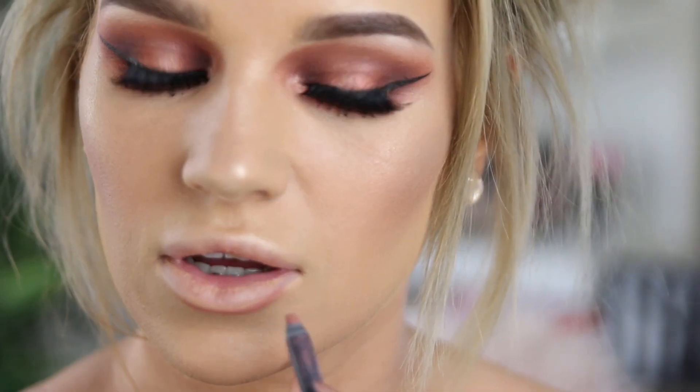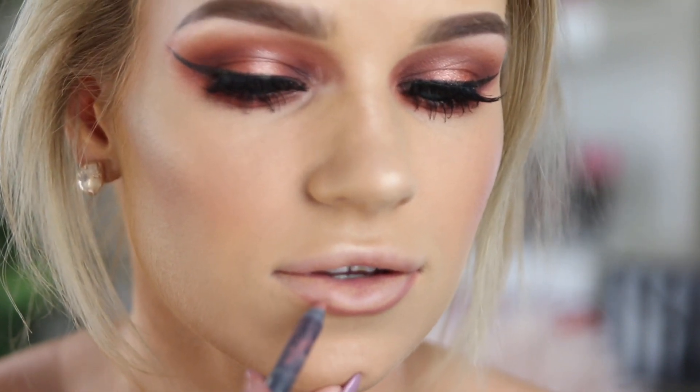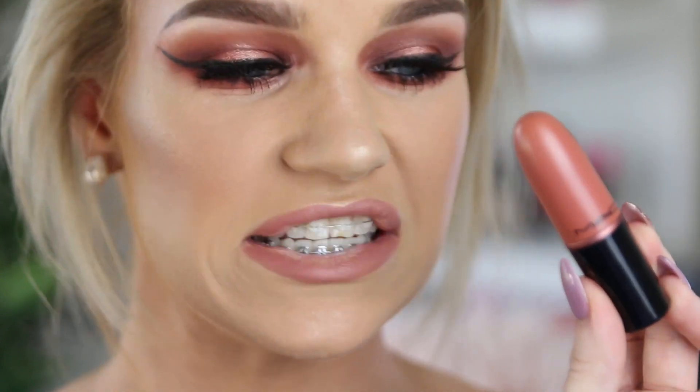For my lip liner today I'm going to go in with Candy K by Kylie — I love this colour. Have you guys noticed I'm getting so much better at having my face in the frame when I'm doing my makeup? Half the time I'll sit here to do my lips and end up way down out of frame. I've been really trying hard to make sure I sit inside the frame so you guys can see. And for my lipstick I'm going to go in with MAC Velvet Teddy — this is my ultimate favourite lipstick at the moment. I've been wearing it pretty much every day.